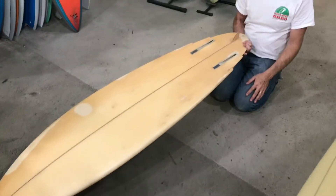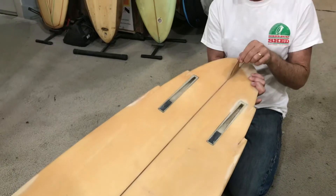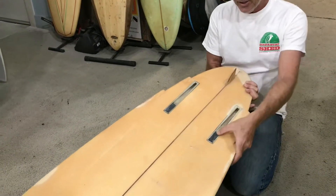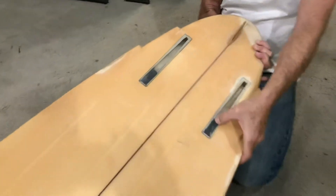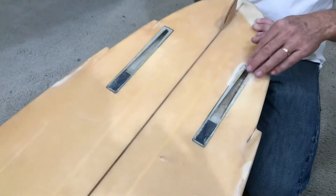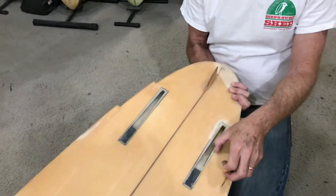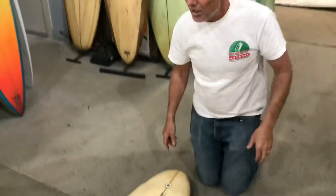It's all been sanded, all been sealed. Stevie, trying to give it a bit more drive back in the day — cut off the tip of an old Gepi, glass it on, and there's your little stub fin. We've got the Plusgunis dovetail fin system in it, and the springs actually still work.